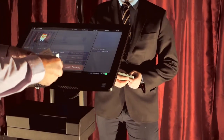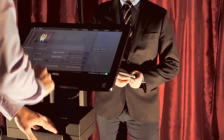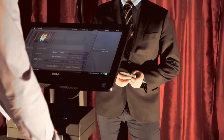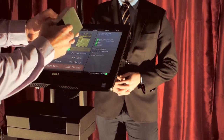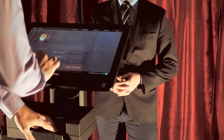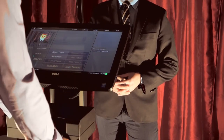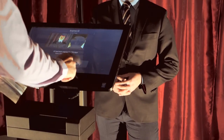Now we have a passport from Australia in English, which scans through fine. Then we have another passport — this one is from Korea with Korean characters on it. I can see that it's also expired, so I'm going to deny her entry as well.